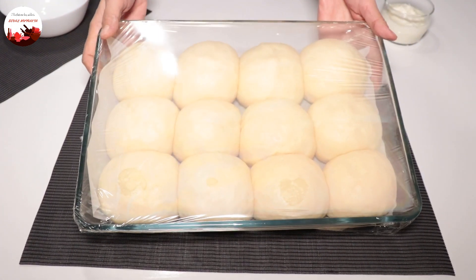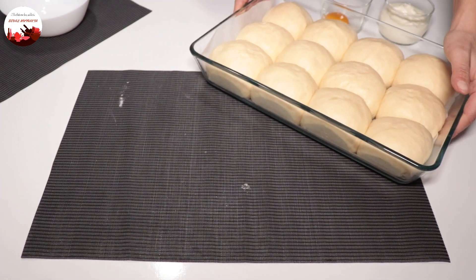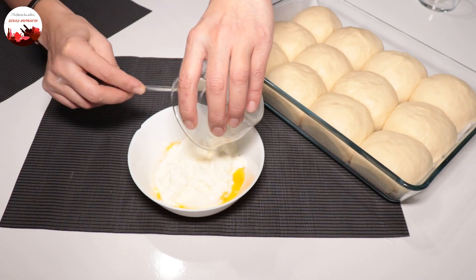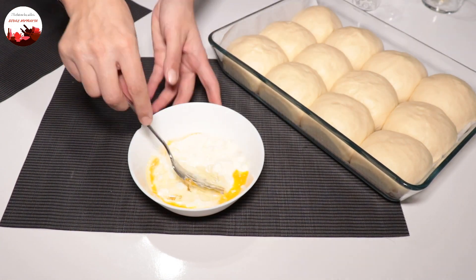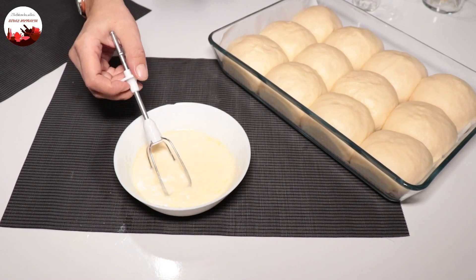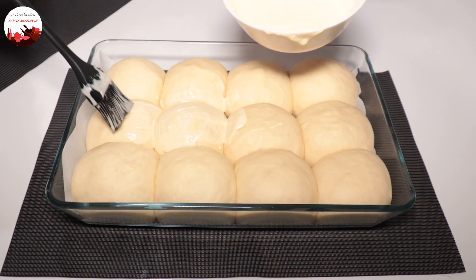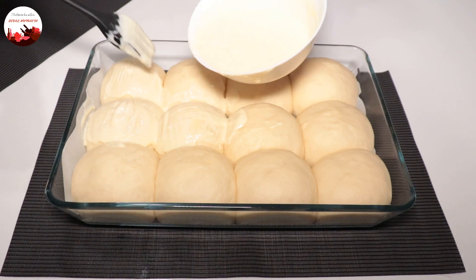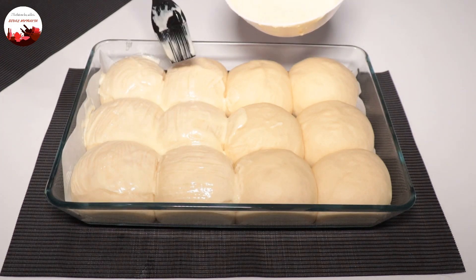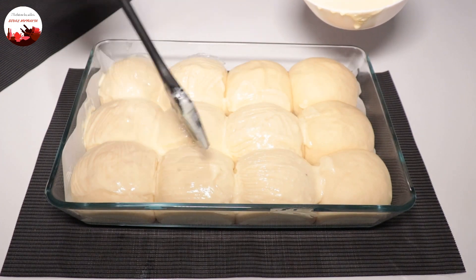The pastries proofed beautifully as you can see. I remove the cling film and prepare the sauce: one egg yolk (separated earlier), 2 heaped tablespoons of yogurt, and about 1 tablespoon of oil, whisked together until smooth. Thanks to this yogurt, they brown more beautifully and stay soft. I brush this sauce generously over the top. I'll spread all of the sauce on them. If you don't want them to stick together, you can make them smaller in a larger pan.